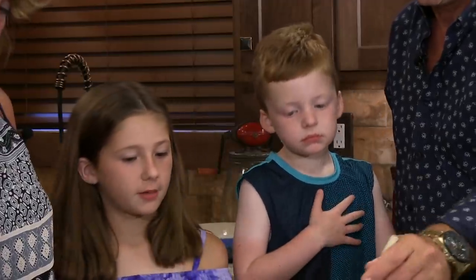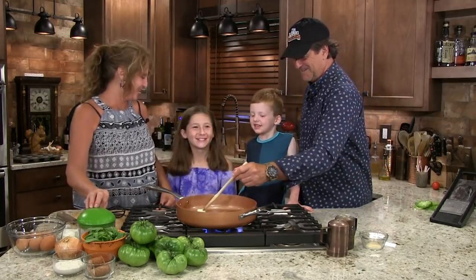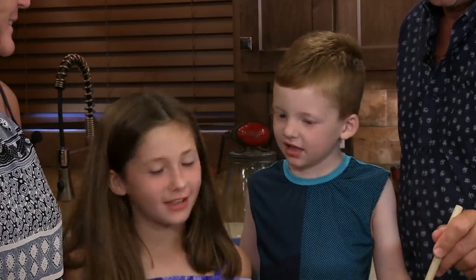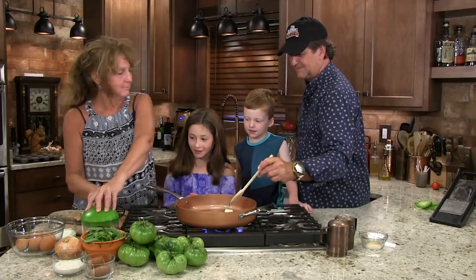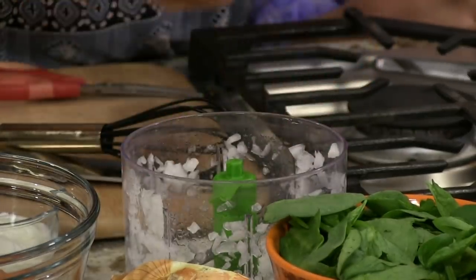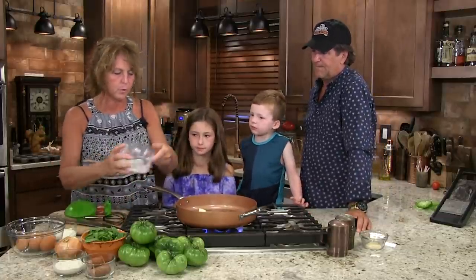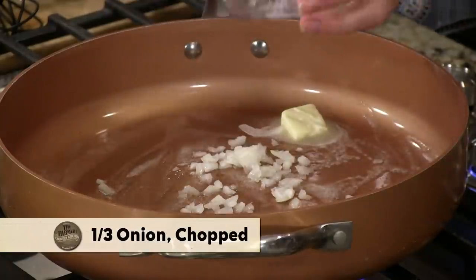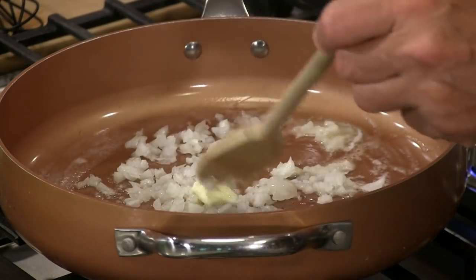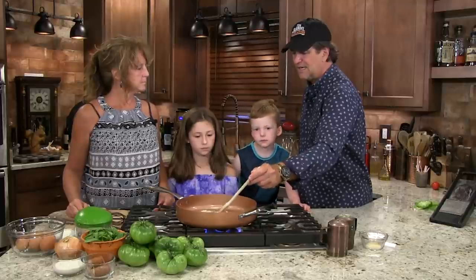We need to chop up our tomatoes — our onions. Let me do that for you. How much onion was that? Probably like a third of an onion. We're going easy because I know with onions you don't want a whole lot. Typically we like to use a sweet onion, like a Vidalia or a Washington sweet onion — seems to be a little easier to digest.